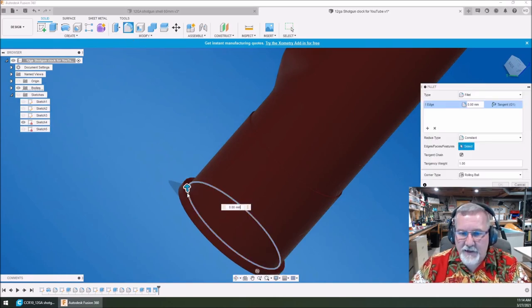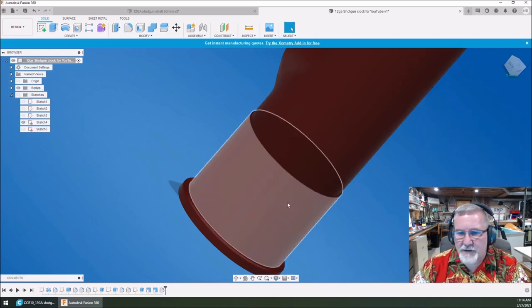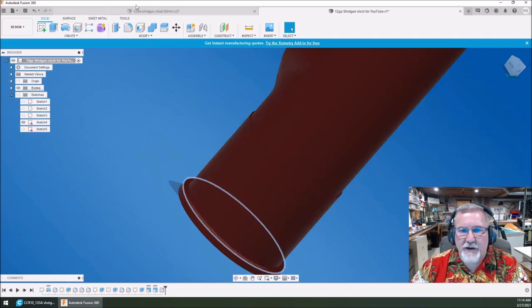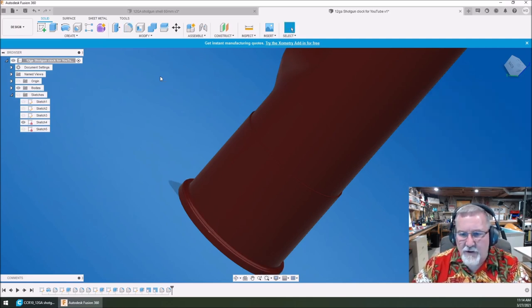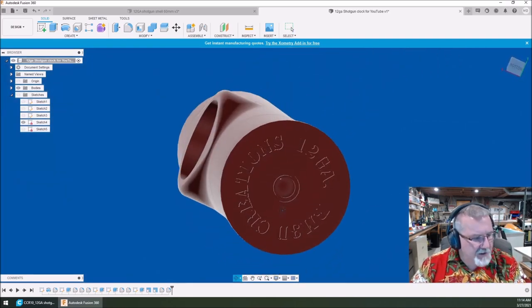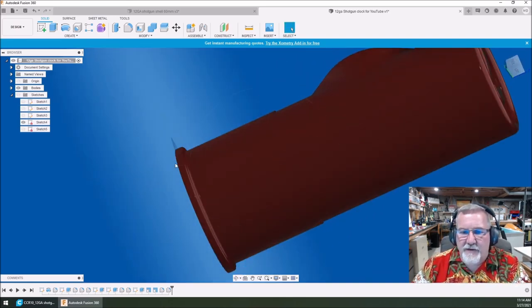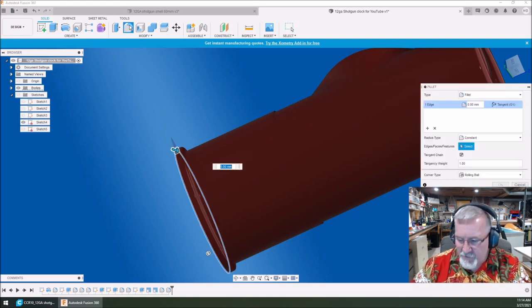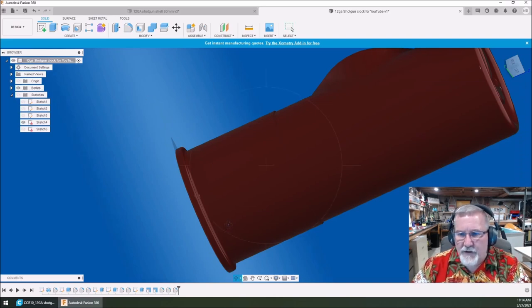We're going to do a fillet — select this one. Let's put a two-millimeter fillet in there. Yeah. Now select this one — let's just hit okay on that one. We got a two-millimeter there. We want to do a 1.5 maybe. Yeah, that looks pretty good. Then we're going to put a little radius on the bottom — shotgun shells aren't sharp on the bottom either, but they don't have much of a radius there. Select that one, put a fillet — 1 millimeter on there.